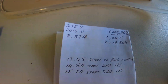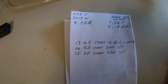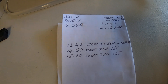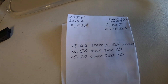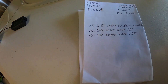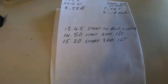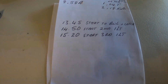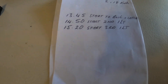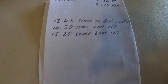I started off at 235 volts, 2015 watts, about 8.58 amps, with the PID set at 90 degrees Celsius. At one hour and four minutes I had one liter already done, using 2.18 kilowatt hours. I started the boil and started catching at 13:45. I started catching the second liter at 14:50, and then started catching the third liter at 15:20 — so it's only half an hour per liter. I'm getting a pretty good result there.